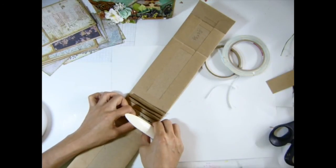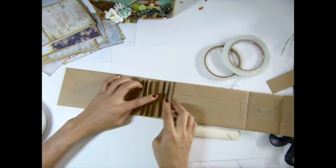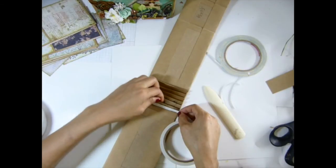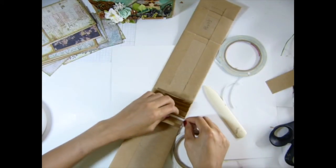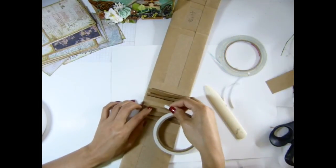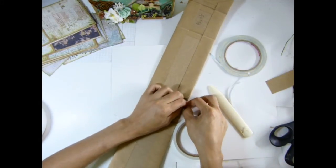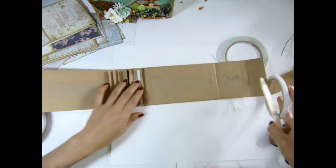I'm going to put this in there. See, this is a flap for a paper bag. Now use your score tape on one side. I'm going to put this in there. And again, I'm going to burn this.